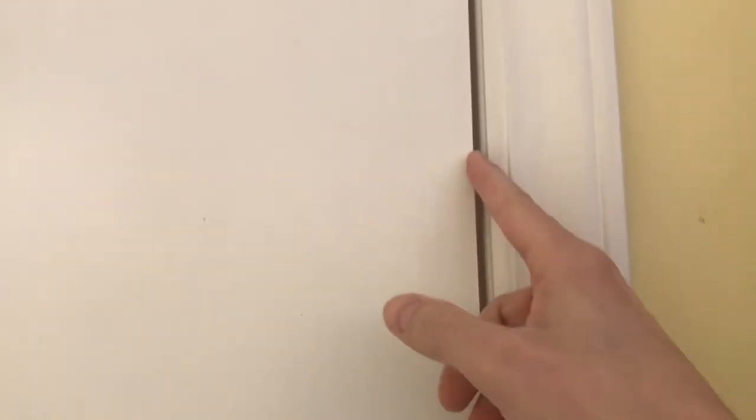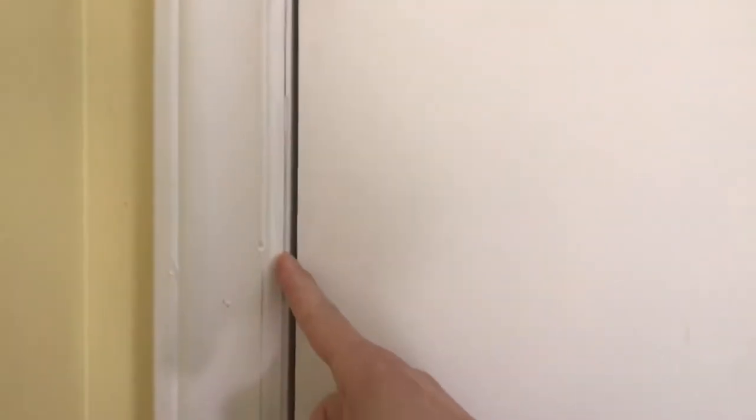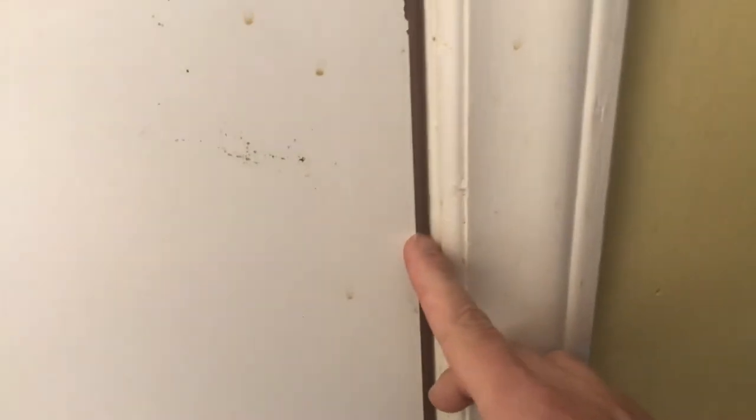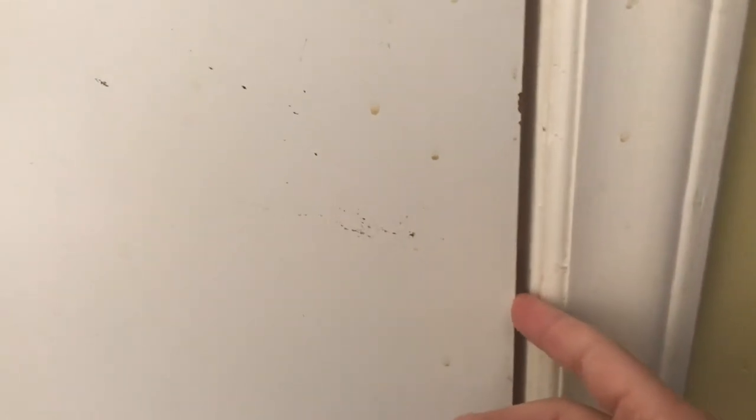So how do you know which hinge needs to be shimmed? Look at this gap — it's a pretty decent gap and I'm judging that based on the other side. You want your gaps to be about level, about an eighth of an inch. But if you go down here, this one is about 3/16 of an inch. Since this gap is bigger than nominal, the door needs to come this way. That means I need to shim that hinge — just push the shim behind the hinge, it'll push out just enough, and the door should latch.